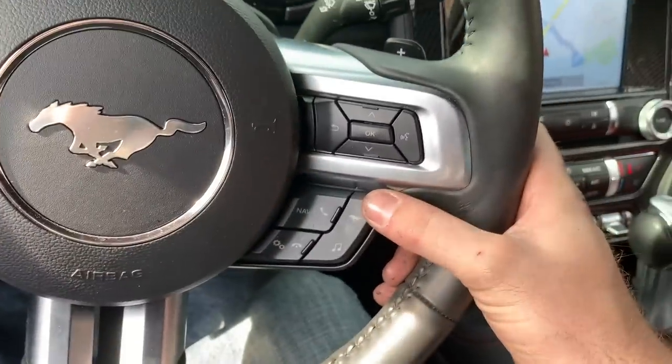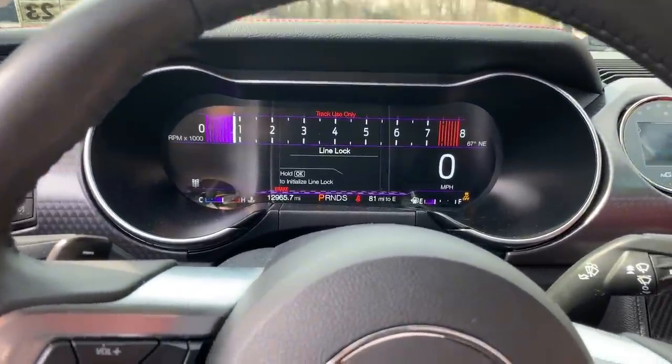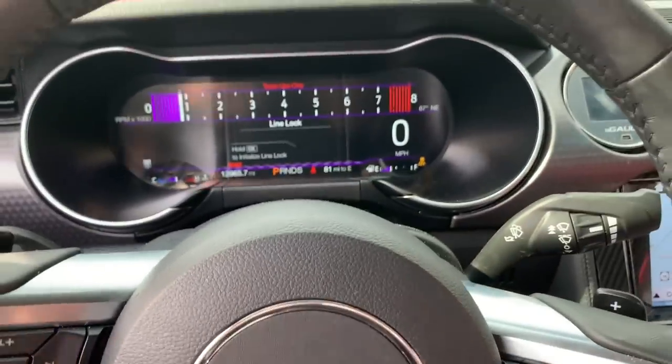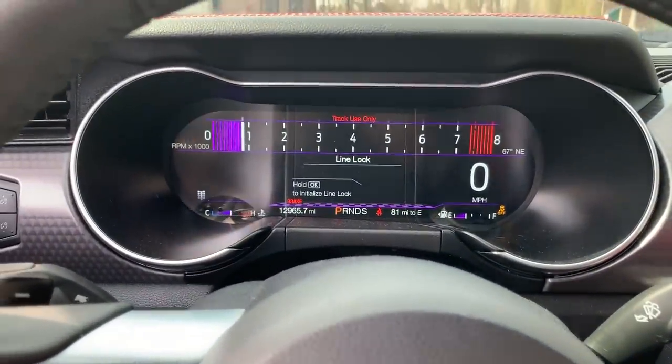Now, your pony switch — you're going to go to track apps, line lock, and it's going to sit there. You can leave this on when you're going up to do a burnout, or you get ready to launch at the track or whatever.